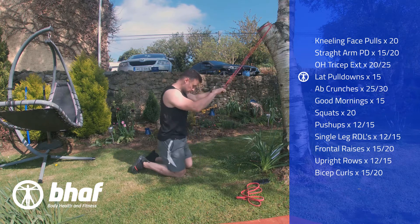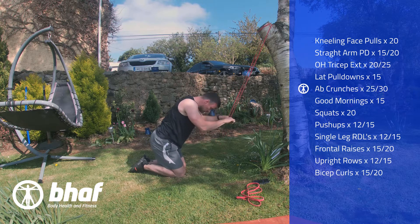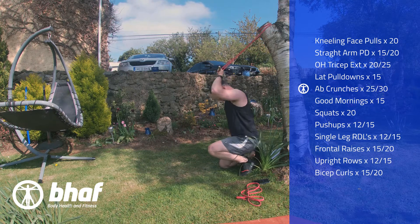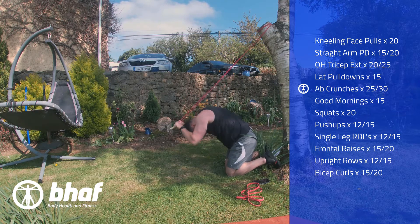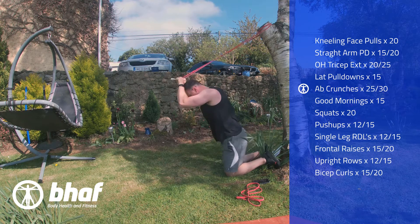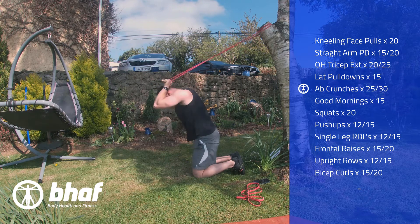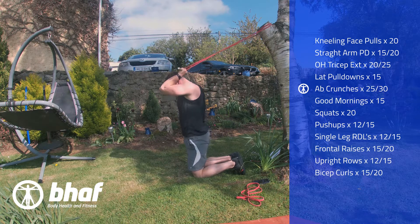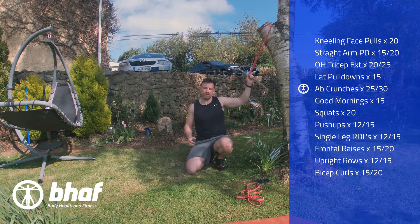Following this we're gonna do some ab crunches. Keep the band behind the head, coming down and back up. Come down and back up — if you find it easy, just come out a bit further to make sure there's more tension. Go until you feel a bit of a burn in the abdomen region.